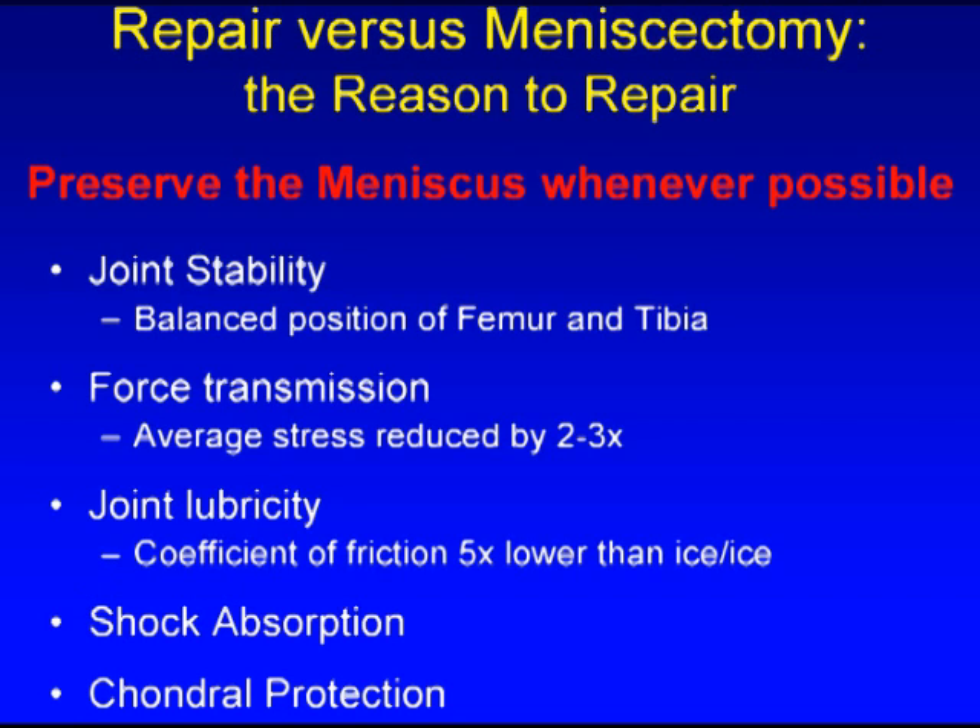Repair of the meniscus cartilage is extremely important whenever possible in order to provide joint stability, normal force transmission, joint lubricity, shock absorption, and protection of the articular cartilage.